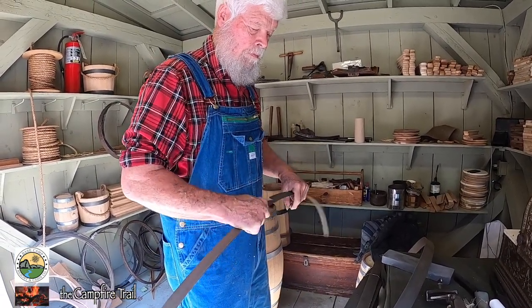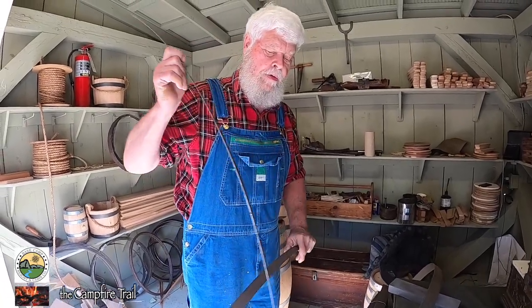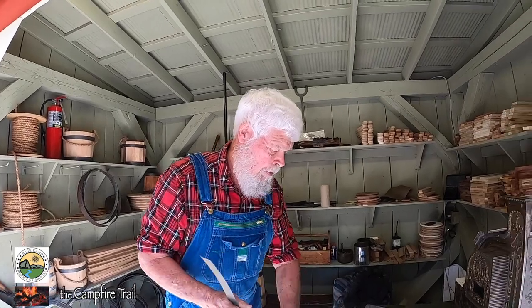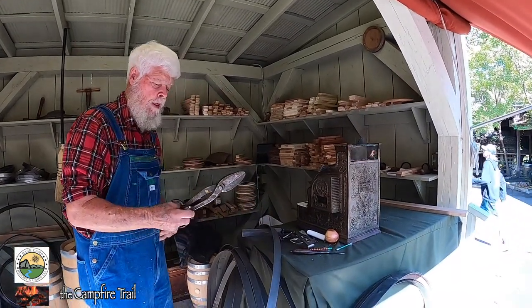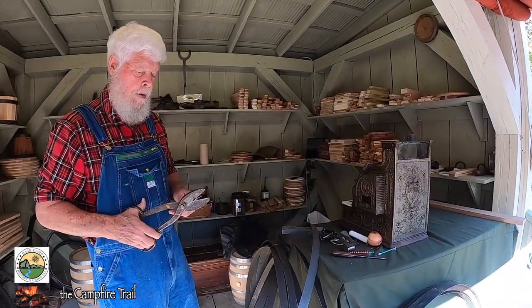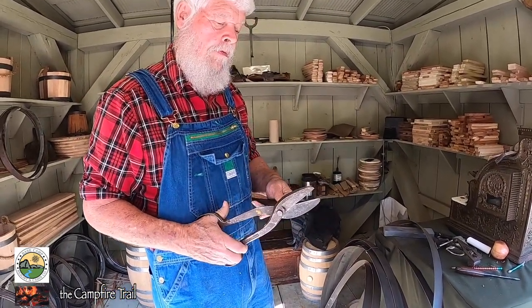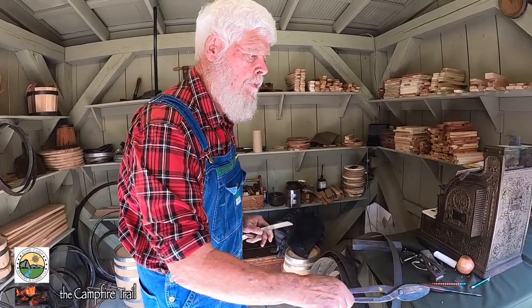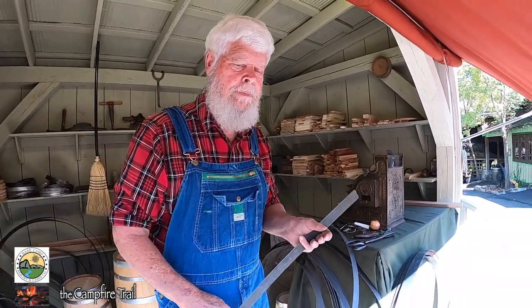What's the hardest part of figuring out how to build a bucket? Just trying to figure out how many pieces you're going to use in it. Like how critical are the angles on the sides — the staves? They need to fit flat against each other, so you need to get the angles right. If it doesn't fit flat, well then you've got a gap.